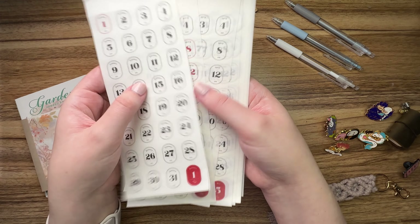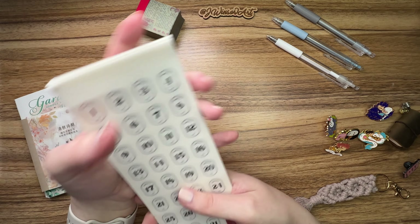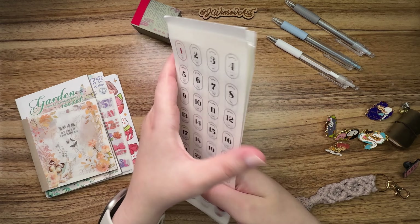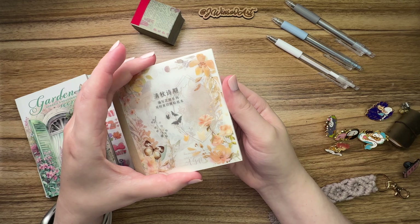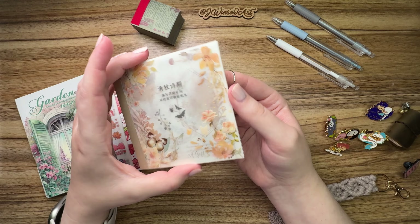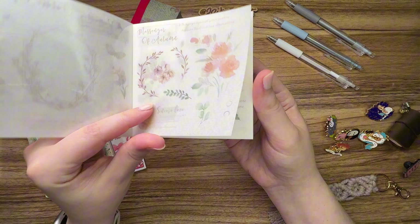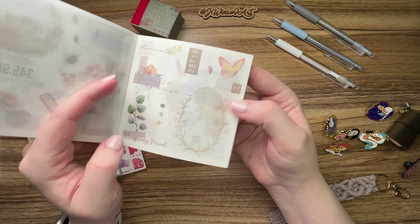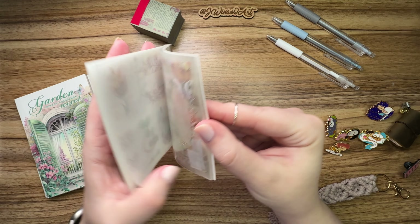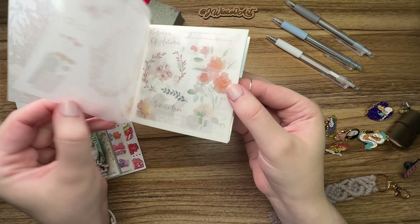Next up are another set of washi stickers. These are pre-cut as well, but these have the dates for every month — they say the month name, then they have the number, and they also have a little mini version of the month. So January 1st, then January, and there's a little Monday through Sunday so you can circle what day it is. I thought this would be nice for anything undated or adding a little extra sticker to my date pages. I use dated planners so I don't really need this, but if I'm ever in my traveler's notebook — which is just a plain notebook — I can add these and know what date it is.